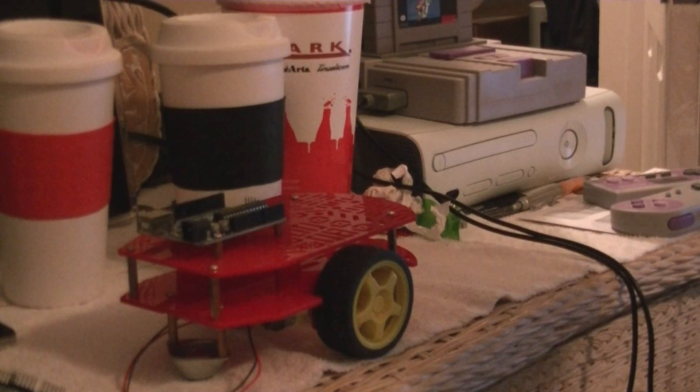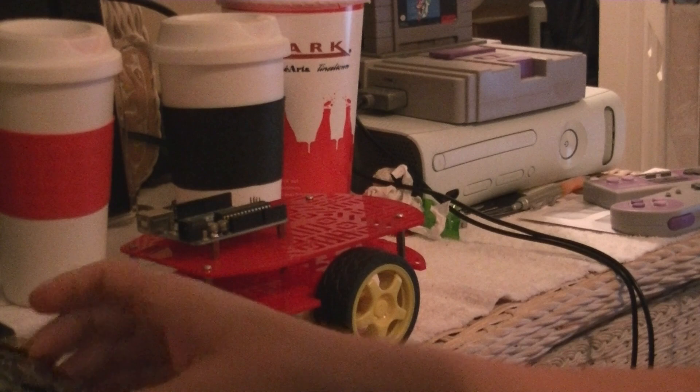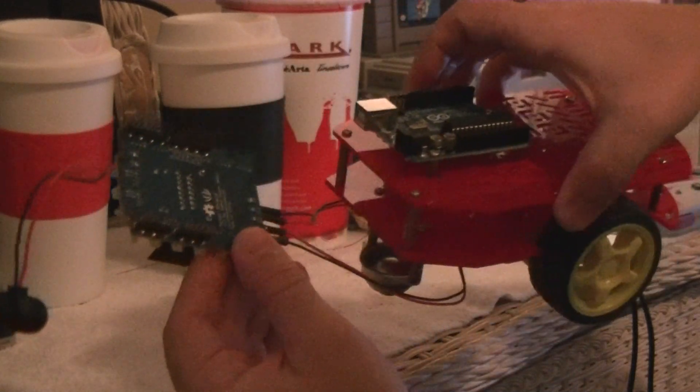I was asked to do a real quick video just showing how the Seeed Motor Shield and the Arduino fit together. It's actually really simple — if you can see here, I've already got the wires attached.